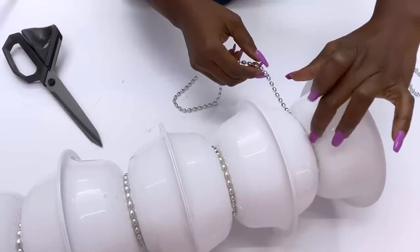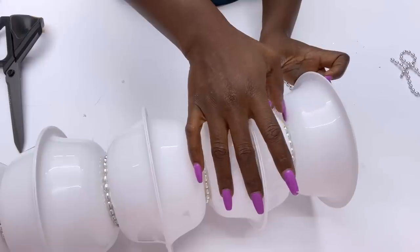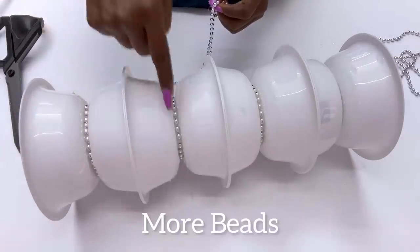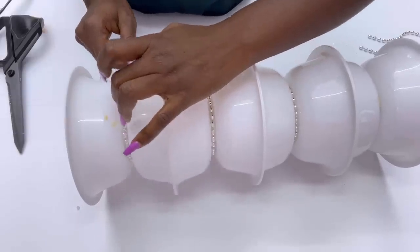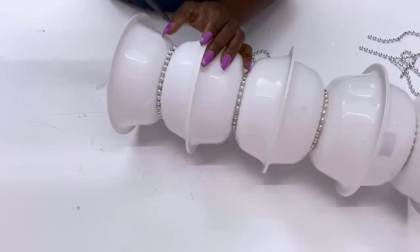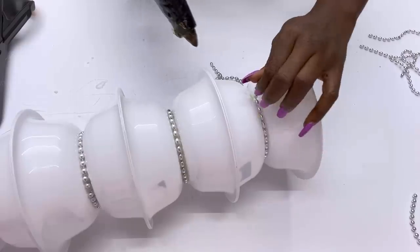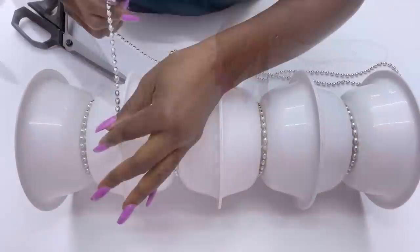I'm going to go around again with more beads a second time to make the beads much thicker. Adding the beads to make it much thicker is going to give it more balance. I then decided it will be nice to have beads here as well.